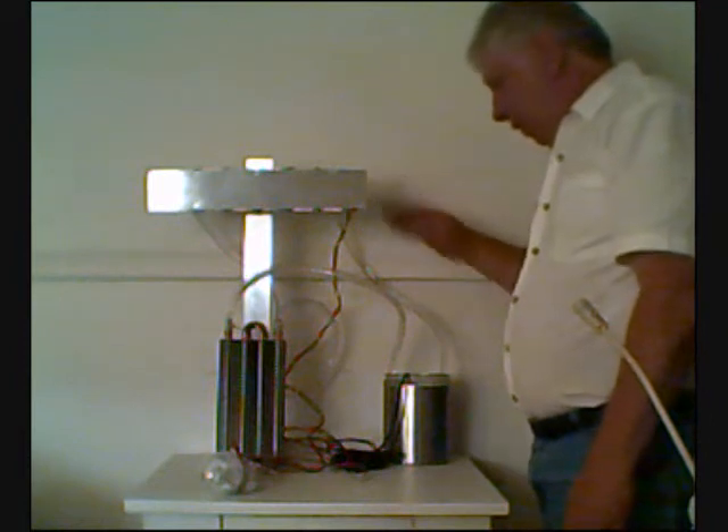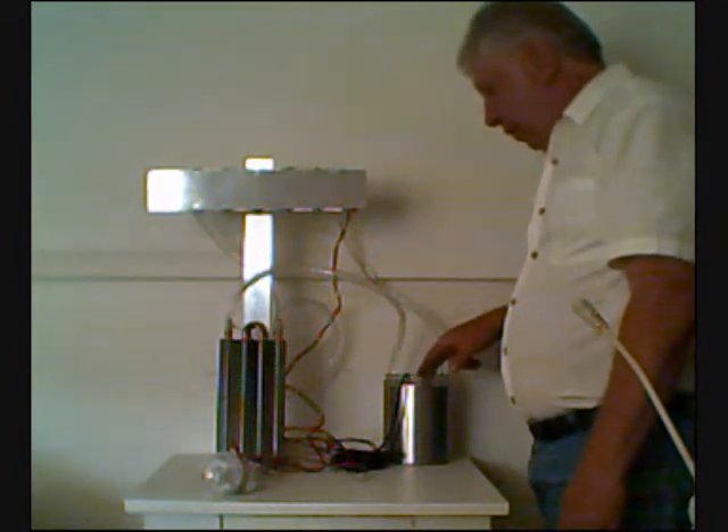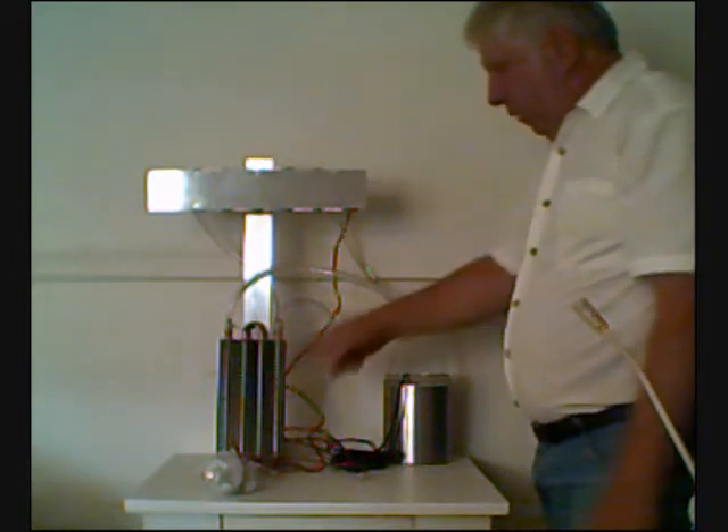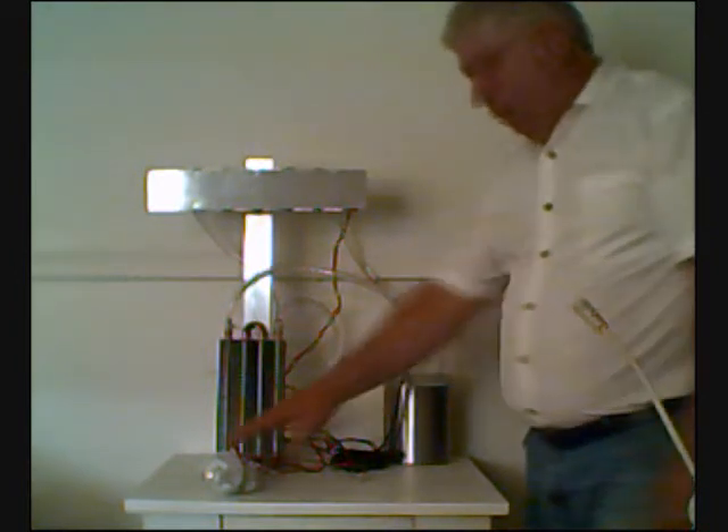Now when this is powered up, it's going to power a circulating pump which will propel the coolant through the cooling jacket and the radiator to cool it, and it will also power the light.